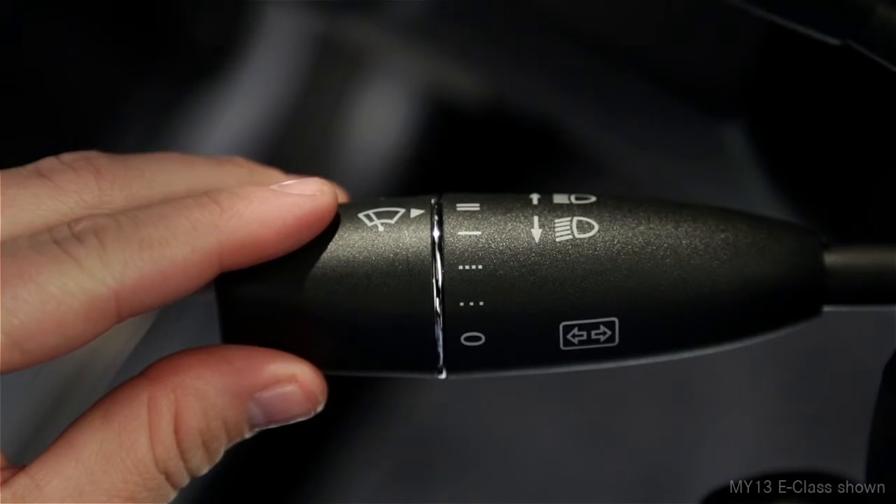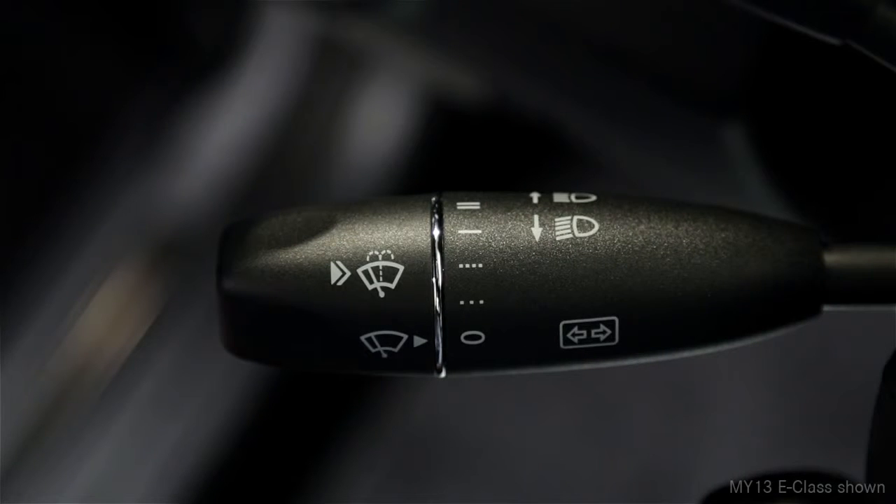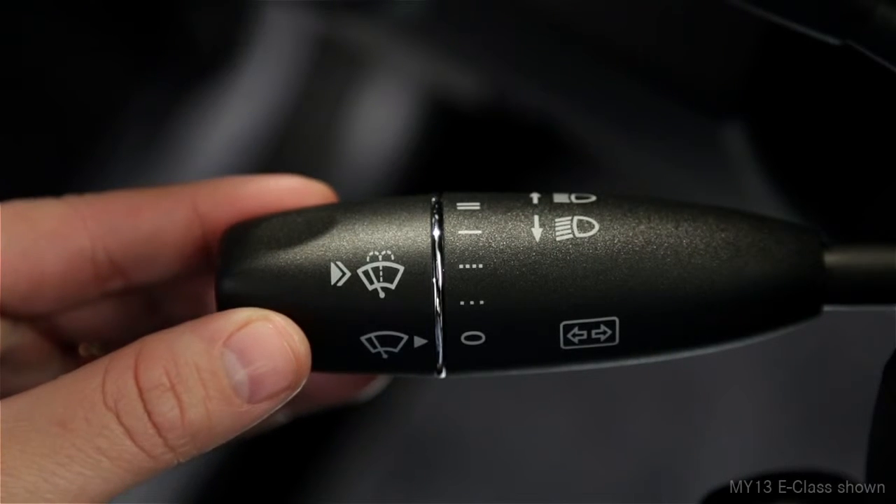The last position, with two lines, is the fastest speed. If you want just a single sweep of the wipers, press the end of the stalk inward, just to the point of resistance, then let go.